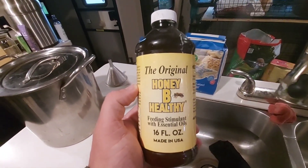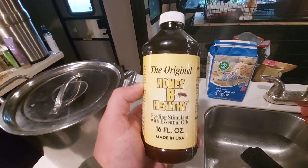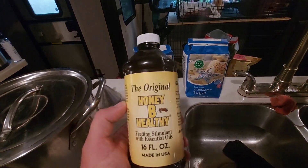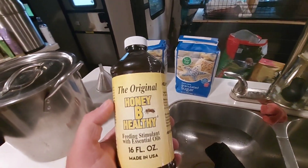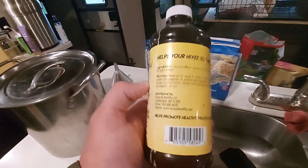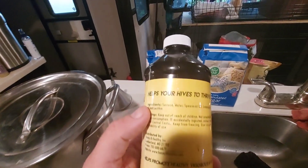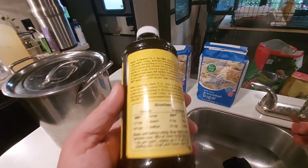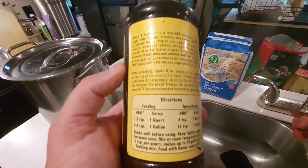This is really really good — gives the bees the vitamins and essential oils and everything that they need, and it smells really good when you use this stuff. The mint smell it puts in your house is just awesome. You can find this one on Amazon, a lot cheaper than you can find at your bee places. Here are the mixing instructions.